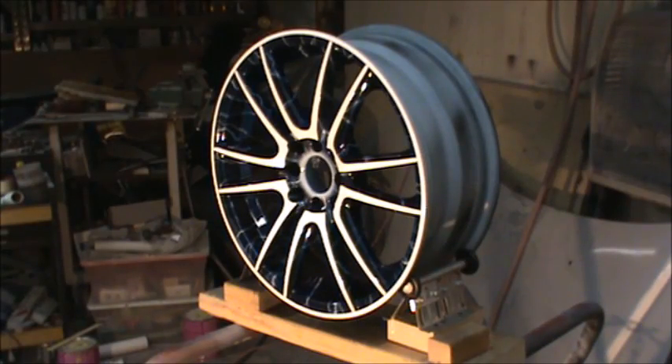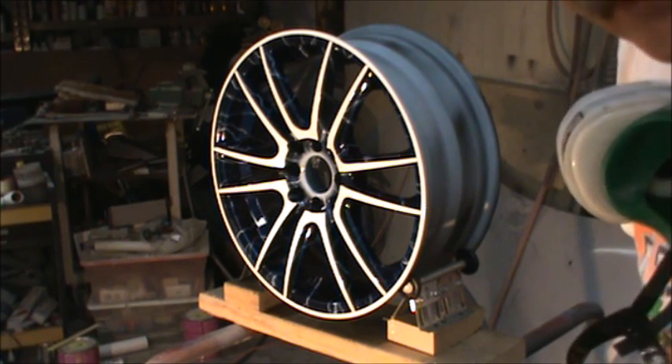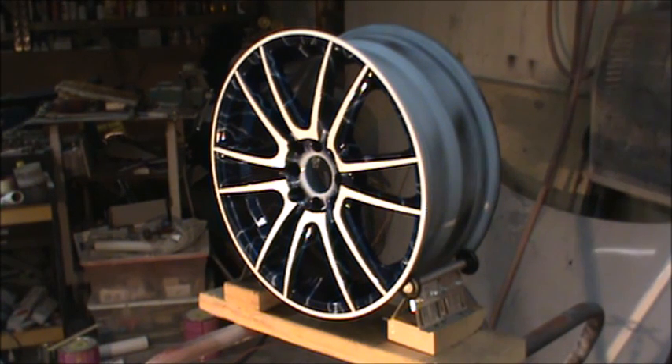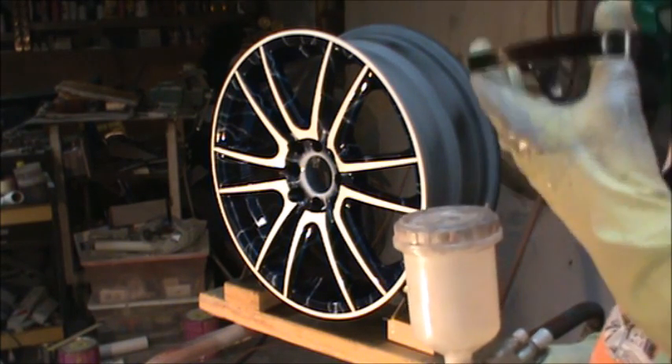All right, I got the fixture fixed and it's looking pretty good, but I'm going to put another coat on it. I think I got enough in the gun to throw another one on it. This is the concept wheel, so if we screw it up, we screw it up.